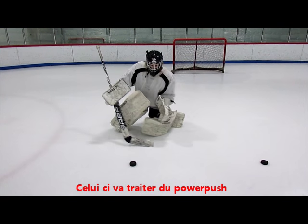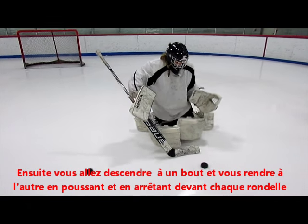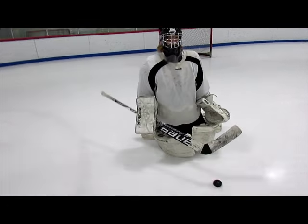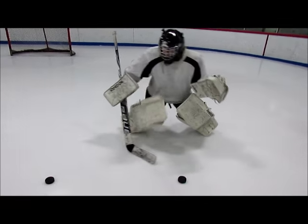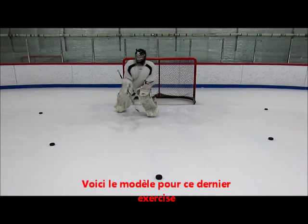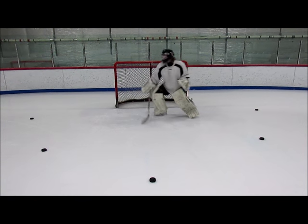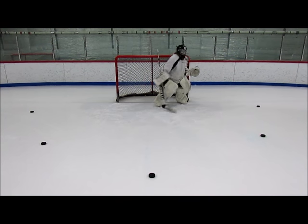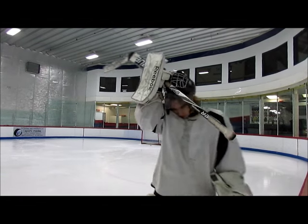This one here will be about the power push. First you need to line up five or six pucks, then you're going to drop at one end and make your way to the other side by pushing and stopping in front of each puck, while staying perfectly square to each of the pucks. Remember to keep your stick down, your glove up, and don't over slide. You can also do it with the butterfly slide. Here's the pattern for this last drill — you're going to t-push to each puck as if you're awaiting a shot. Then do it with the other side.